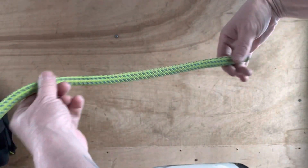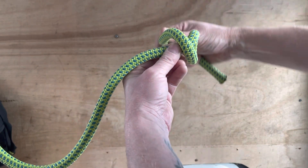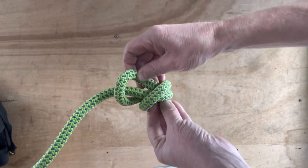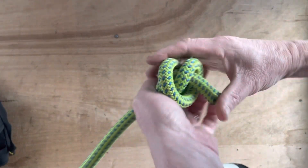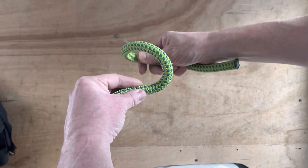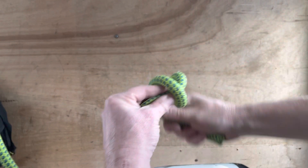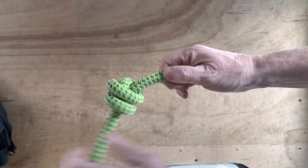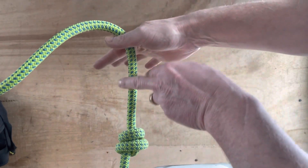Shove it through. This is a double fisherman's - so end of the rope, you're going to pinch it, go one, then back on itself two, and shove it through like this. One, two, shove it through. One two and shove it through like that. That in itself is a double fisherman's knot - that's great as a stopper knot.